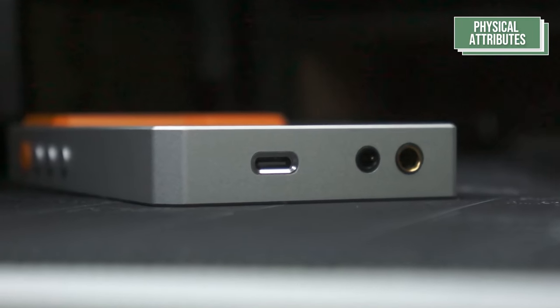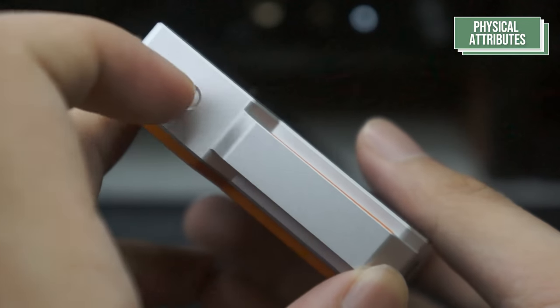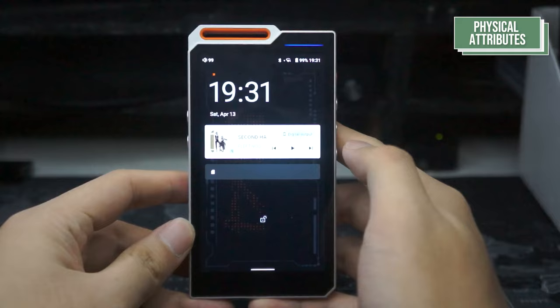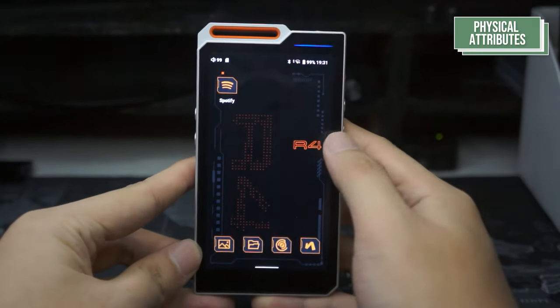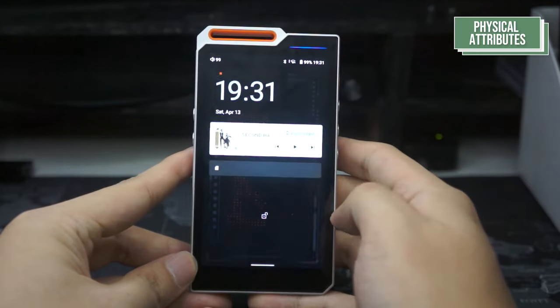The Type-C jack uses USB 3.2 and can transfer all the way to 5 gigabits per second. On top, you can find the function button. Moving to the screen, the R4 features a 4.7-inch 720x1280 60Hz IPS LCD screen. The LED indicator can be found on the top right through a long light strip.